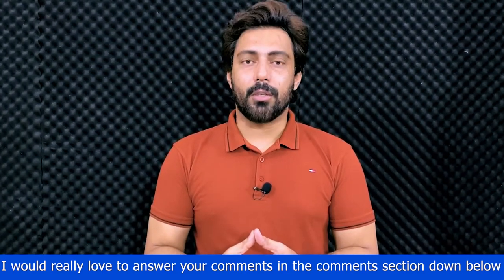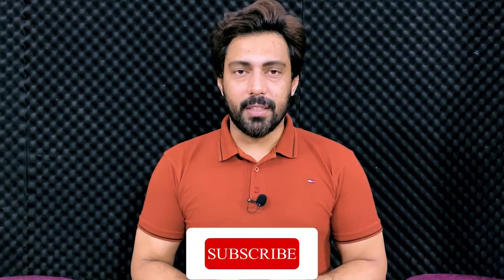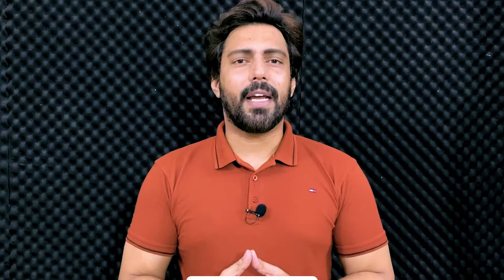So guys, this was today's video. If you liked it, please like and share this video. Subscribe and press the bell icon so that you can see these informative tech-related videos.